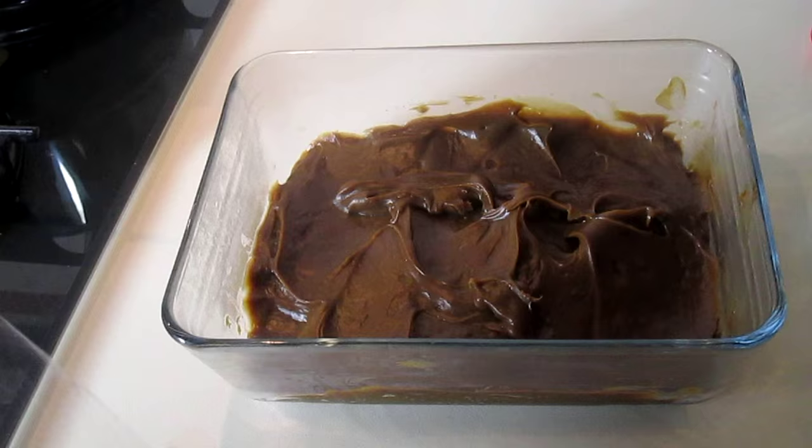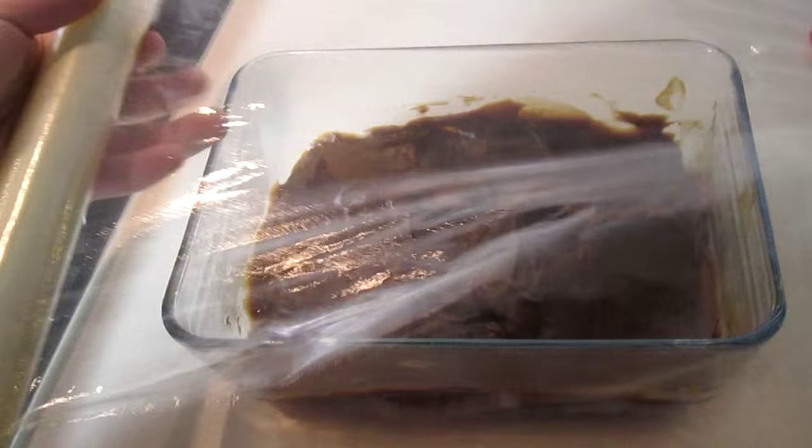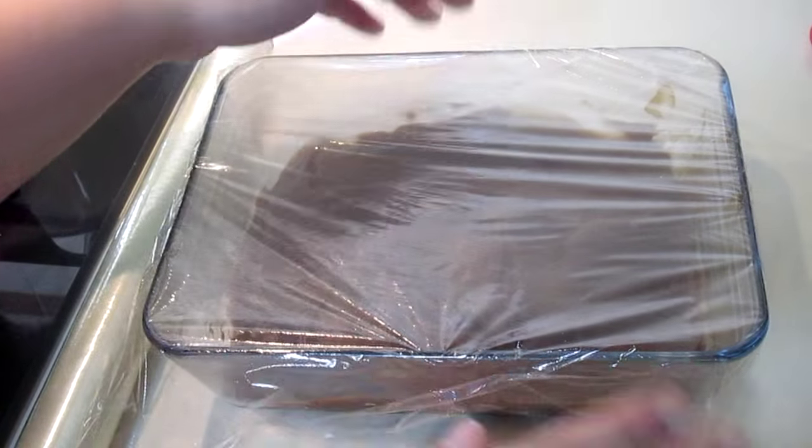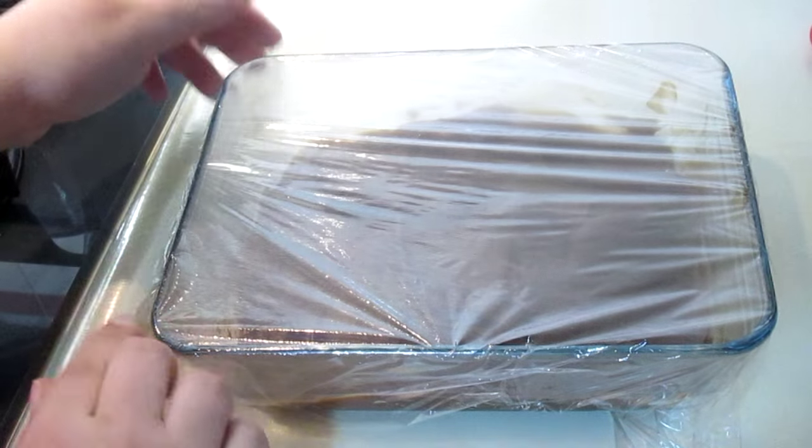Now I'm going to leave it to cool completely, and on the top I'm going to put some cling film so it won't form any skin on the surface.